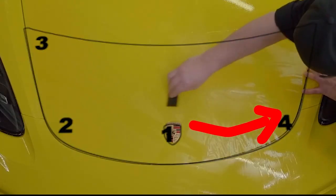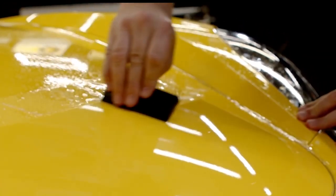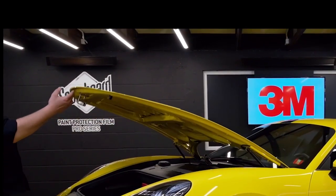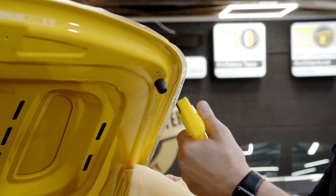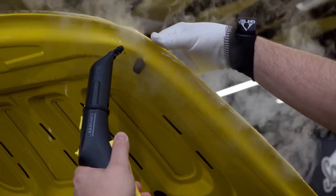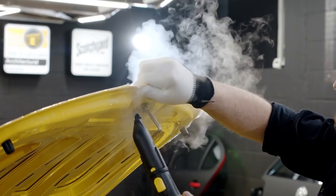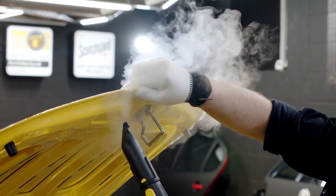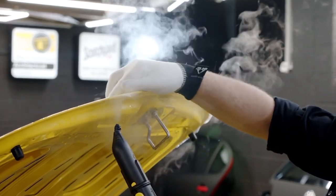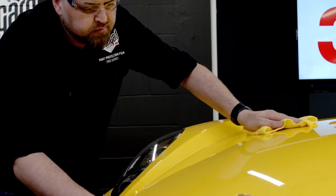Repeat the same thing on the other side of the hood. After you are done with the top, open the hood and flush out the soap with tack solution. You can also use a steamer to speed up the process of edge sealing. Wrap the film around the edges and finish it with a dry microfiber towel.